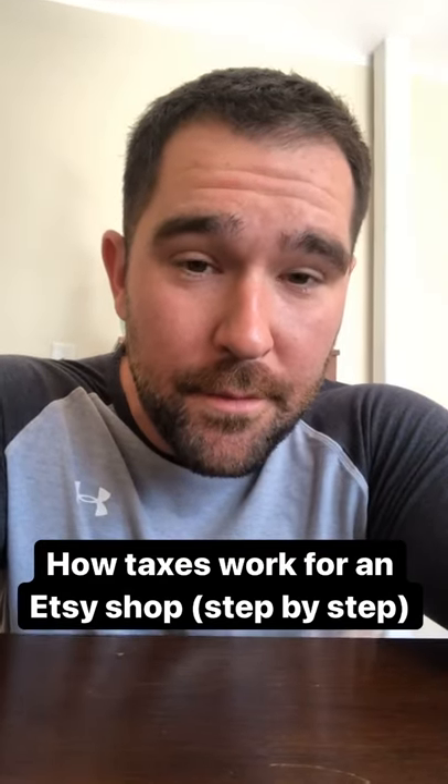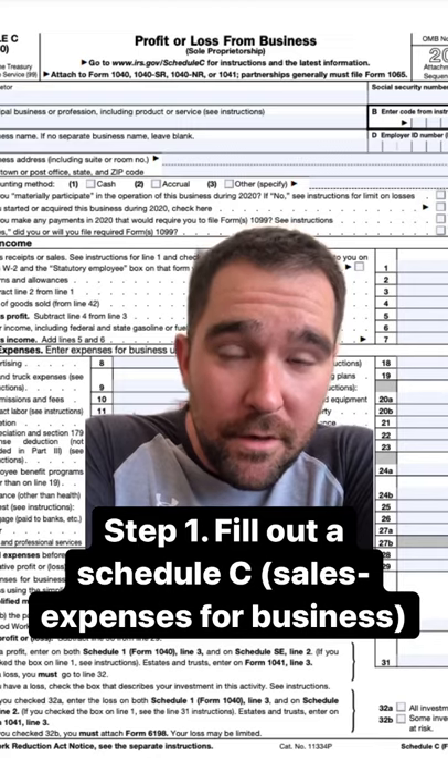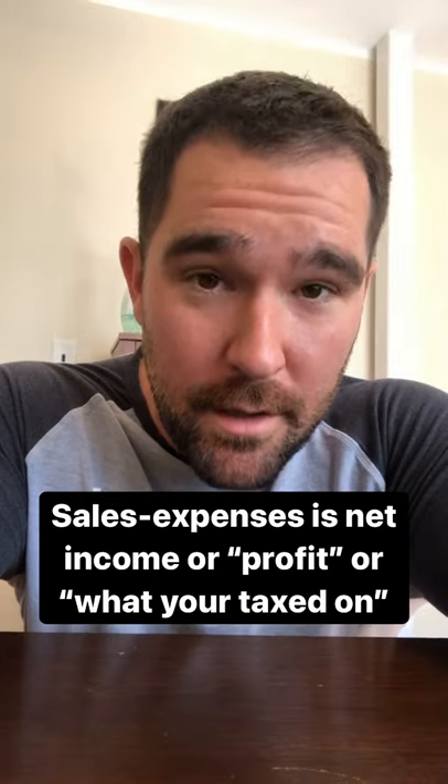How taxes work for an Etsy shop. Step one, you fill out a Schedule C. Schedule C is just a profit and loss from the business — your sales minus your expenses. This gives you your net income.